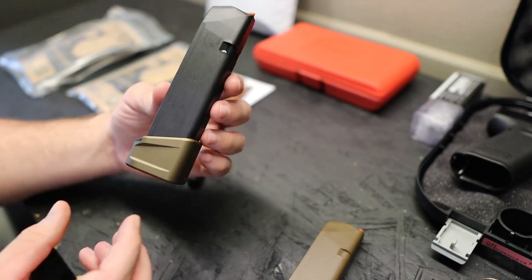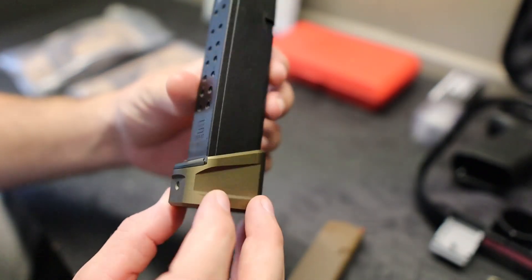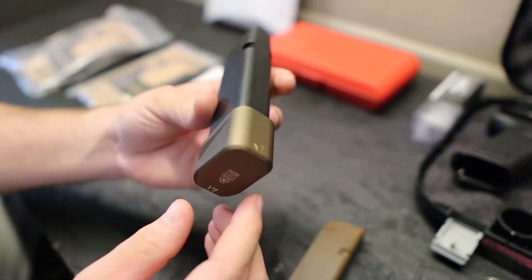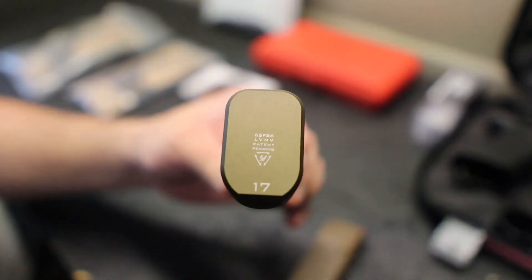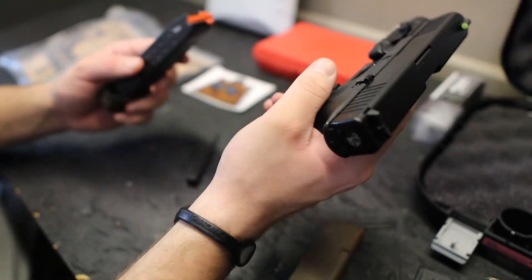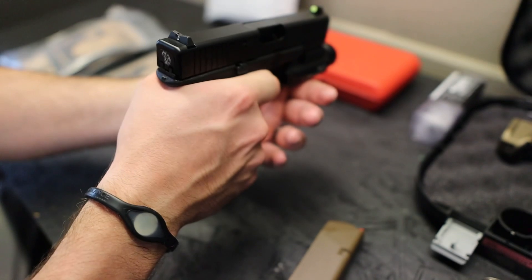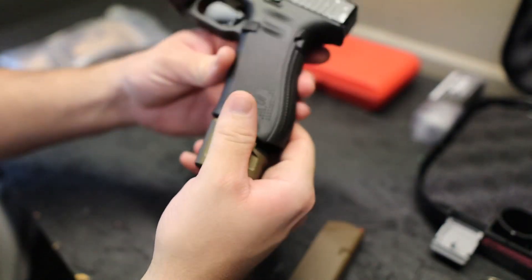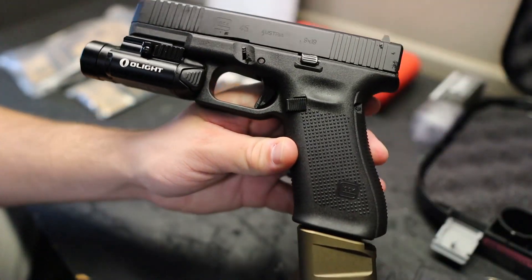Does this not look like it came factory? This is the flat dark earth edition — it looks like Glock put this on themselves. It's got the Strike Industries logo right there. And on the pistol — yes, it's safety checked — man, look at this thing.